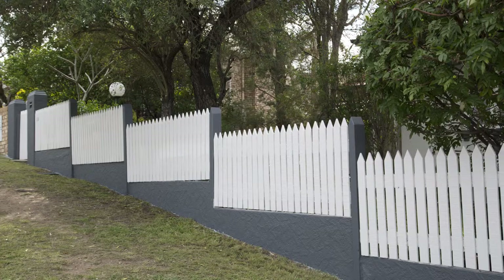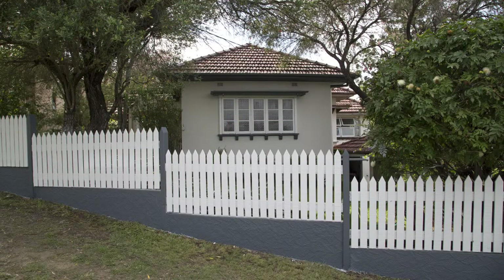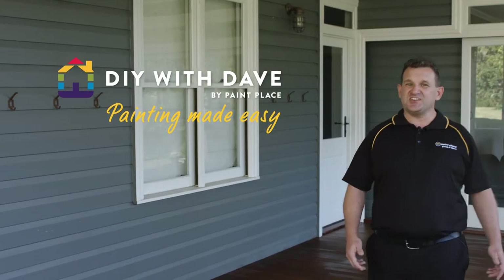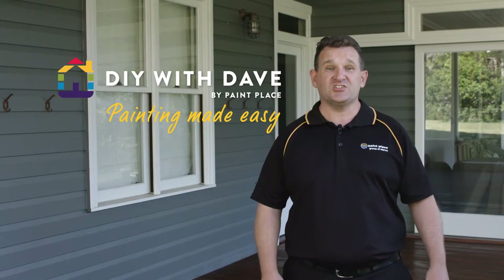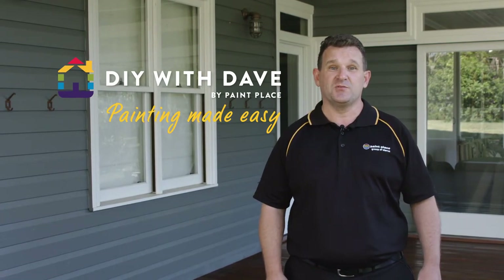What a great result! We've easily transformed the street appeal of this home just by painting the fence. As you can see, with the right products and expert advice, you can achieve professional results at home with Paint Place — painting made easy.